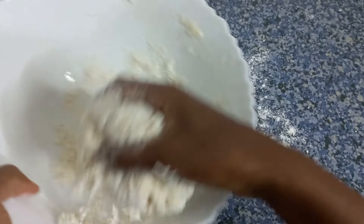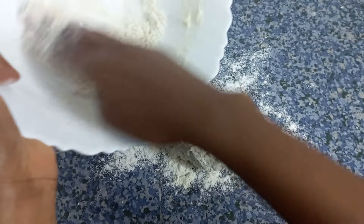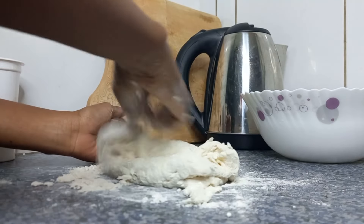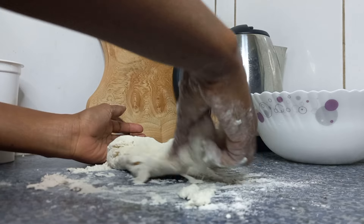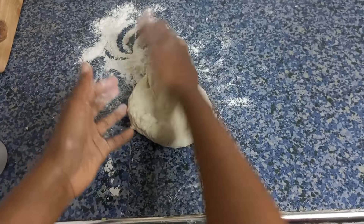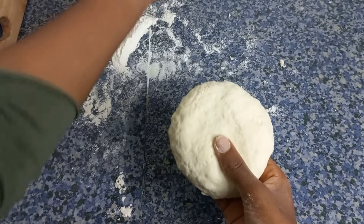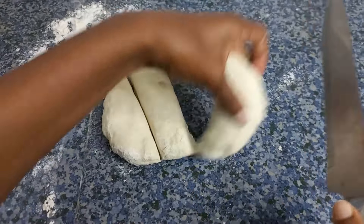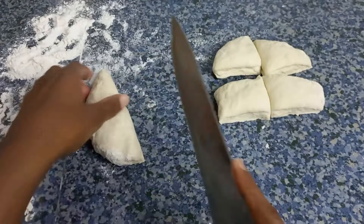I actually love using countertops because they give me more surface area to work with. After we're done mixing, we let our dough sit for a while, and then we're going to divide it into small equal parts.